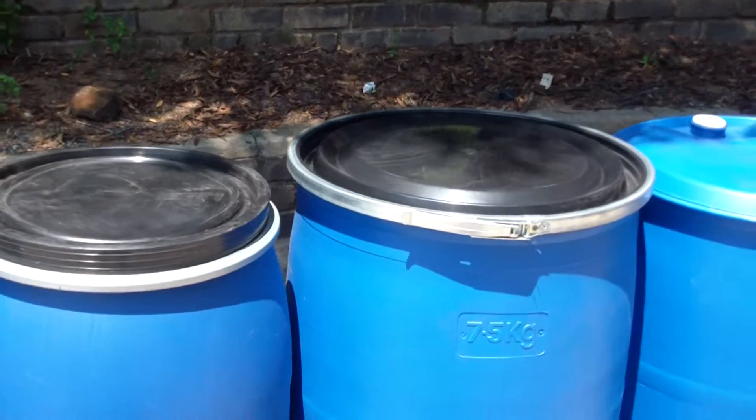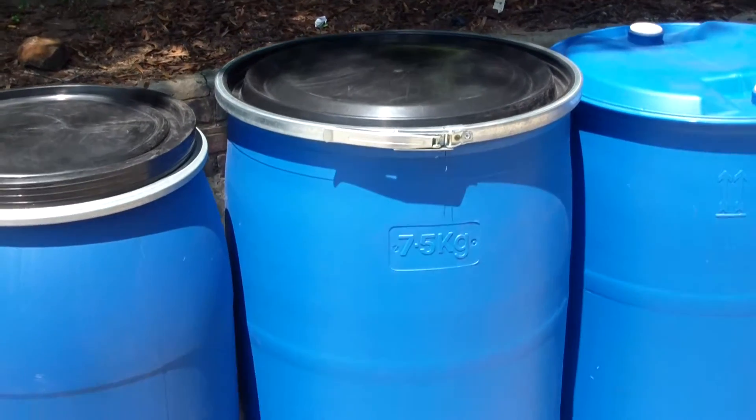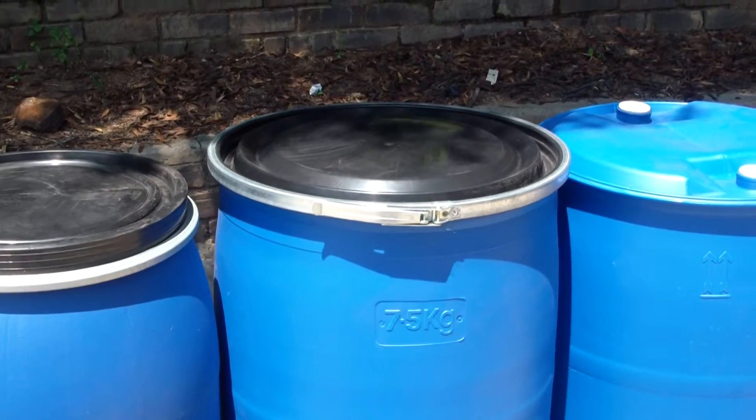We've got the same idea for a 210 litre, also with the steel clamp — that's the popular 210 litre size.